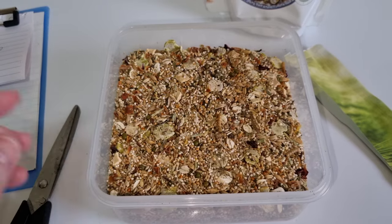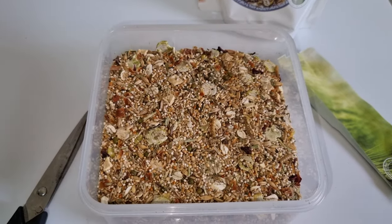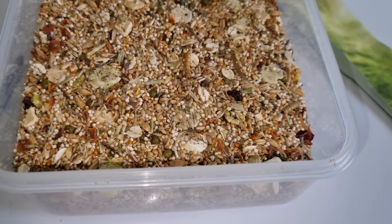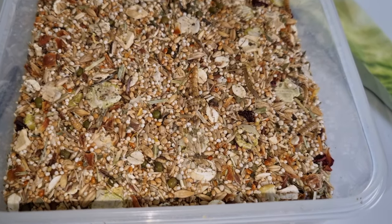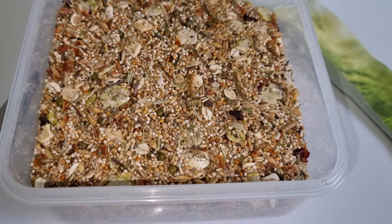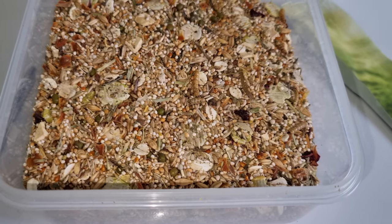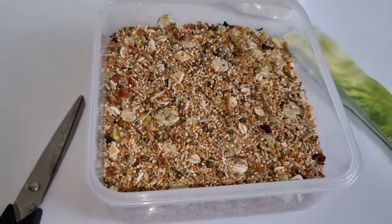Right, let's start with the composition. Protein 15.5%, fat 6.5%, fiber 7%. So pretty good as usual, which is what you'd expect.